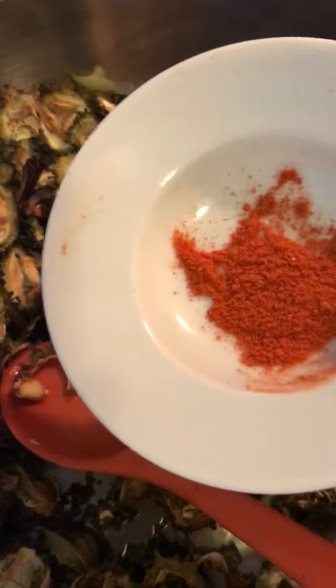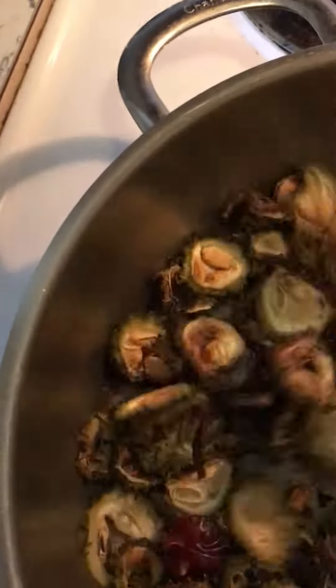Give it a stir. Now add in half a teaspoon of paprika and half a teaspoon of turmeric powder, and salt as per taste. Stir it nice and fine.